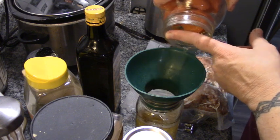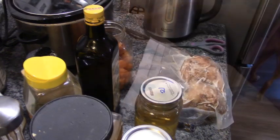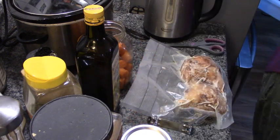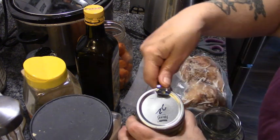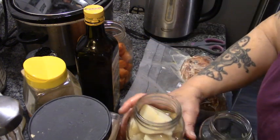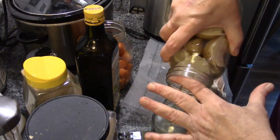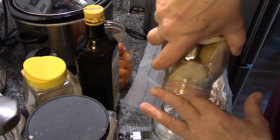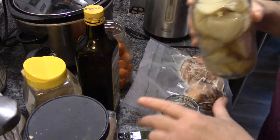I'll put the carrot water in the fridge until we need it. Now these are my potatoes — I'm going to strain them into a different jar, and I will use that potato water in my next batch of bread. I'll show you how to do that.